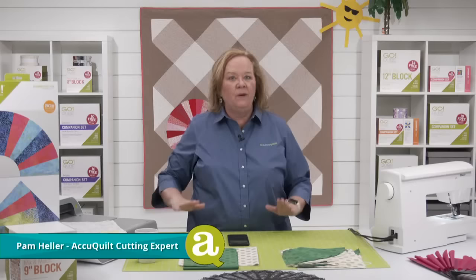Hey quilters, welcome to AccuQuilt Live. I'm Pam Heller, AccuQuilt's cutting expert. Thanks for joining us on a Wednesday. Emily's in the house — how are you, dear?